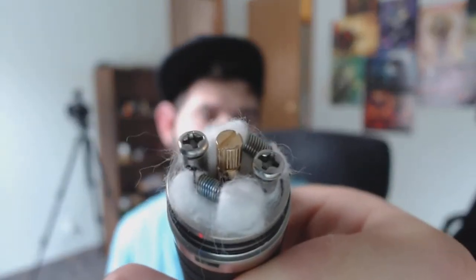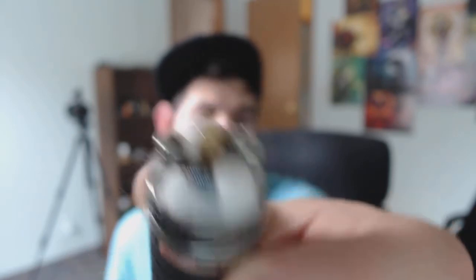I went ahead and put some cotton in there. I have a 0.6 ohm build in here. It has a 24 karat gold center pin that is adjusted with a regular non-Phillips screwdriver, while the outside ones are Phillips. Kind of weird — I'm thinking that's probably because this is a clone, and I'm not sure if the real one had that or not.